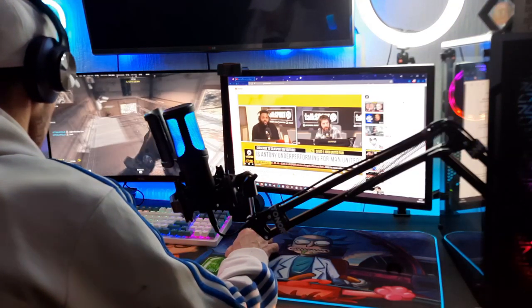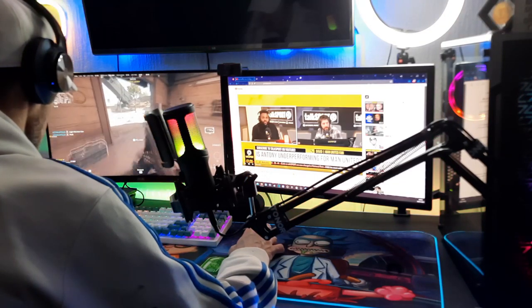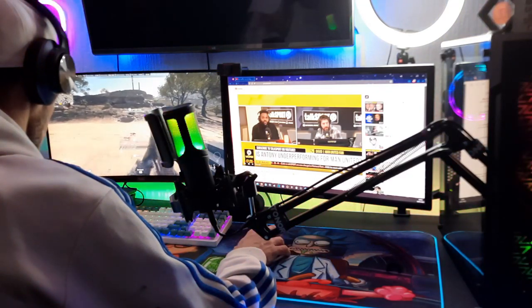I also tested it out recording a little bit of music — I'll leave a little clip in here, but you'll have to excuse my amateur guitar playing. Also, I recorded the audio separate from the video footage so I had to sync that up, which was a little tricky.